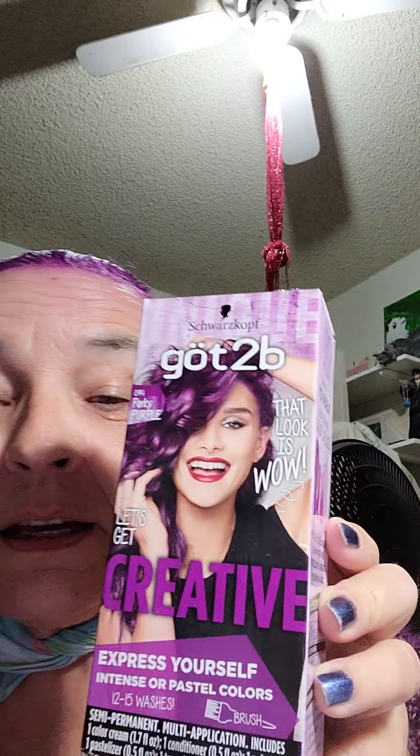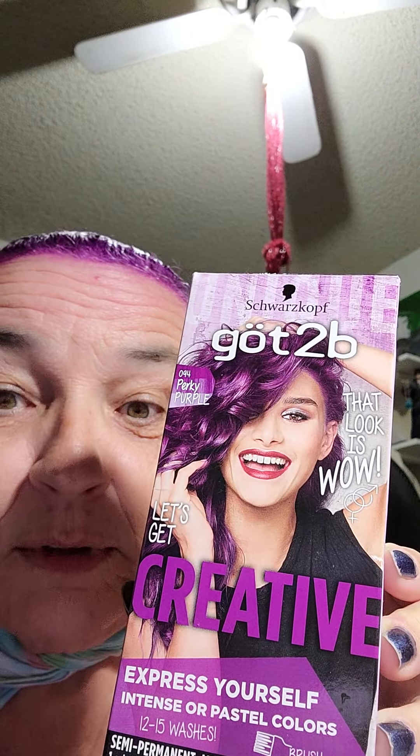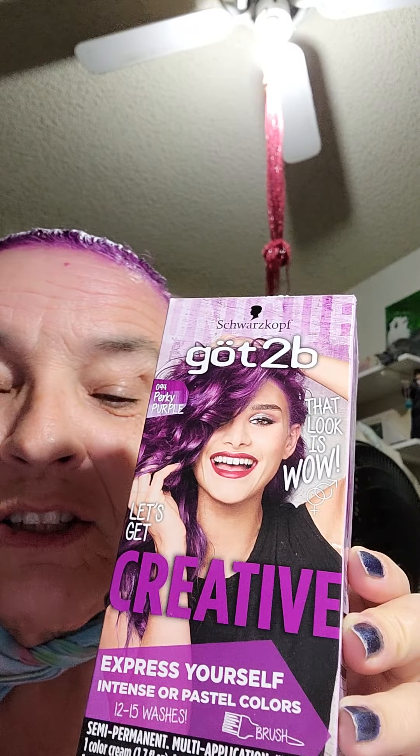Hi, this is Witch Nikki and I'm in my bra because I just added color to my hair and I didn't want it getting on any of my shirts. I don't have any shirts I wanted to get spots of purple on. It's either got to be all purple or none. So I did this myself, and this is the kind I have right here. Michelle gave it to me for Christmas and I'm finally getting a chance to use it.